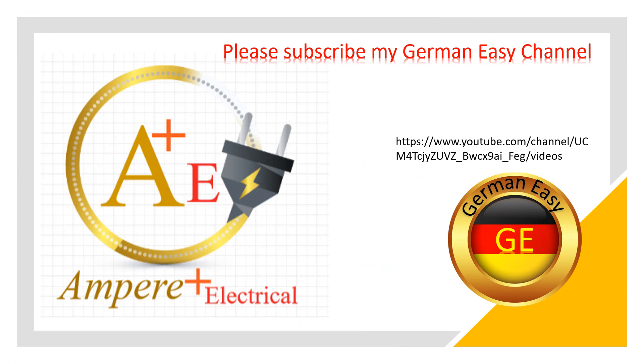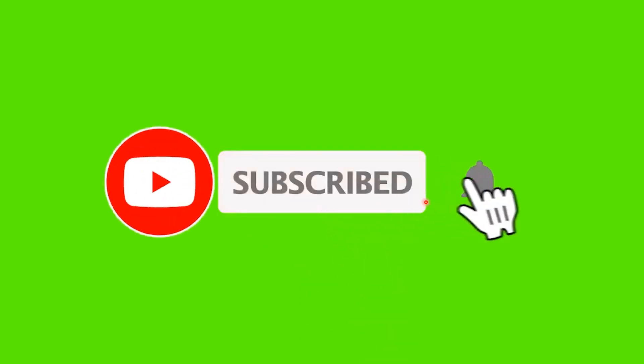We will upload more videos like this. I also have another channel called 'German Easy' where you can learn German with me — I am a German student and will soon go to Germany. Please like and subscribe, and hit the like button.